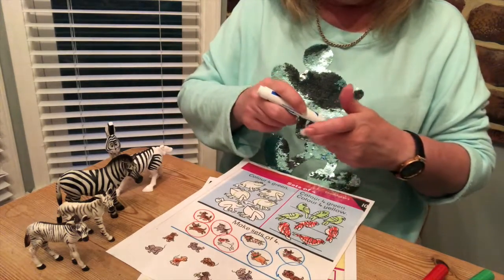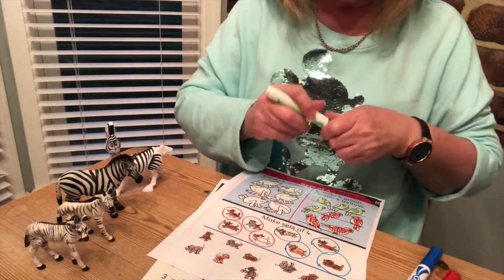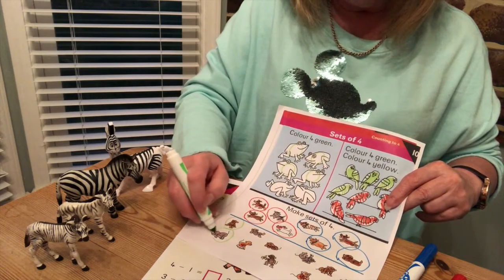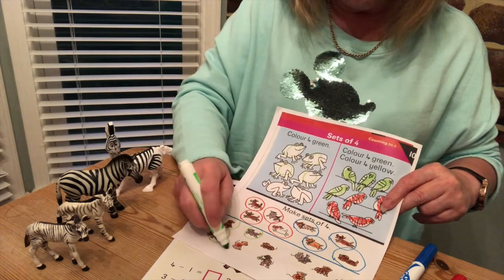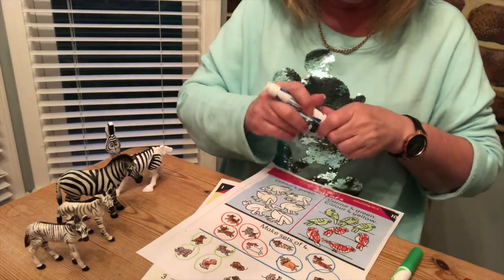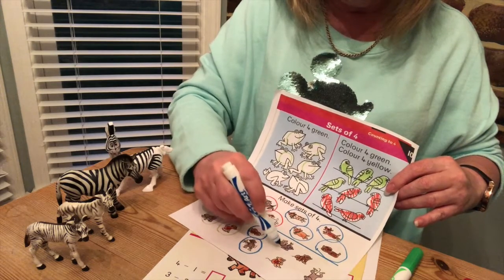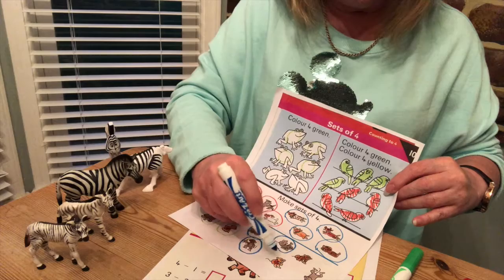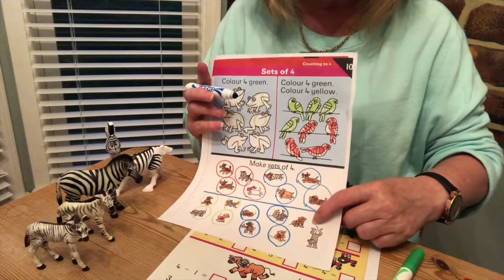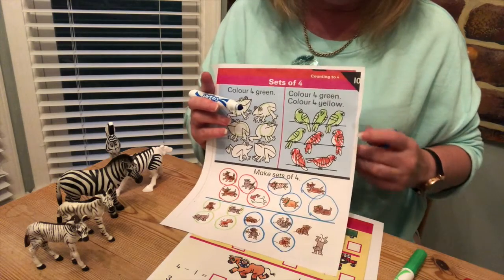Now let's see if we can make sets of four monkeys. I'm going to use green this time — let's count: one, two, three, four. Excellent! Now I'm going to change color so you can see a different set of four. Here we go: one, two, three, four. Are there enough left over to make another set? One, two — no, not enough to make another set of four.